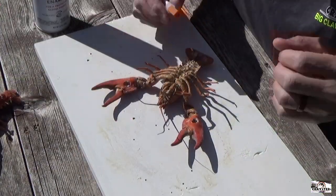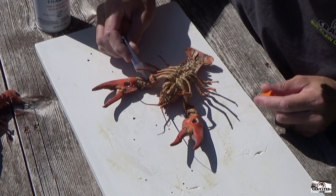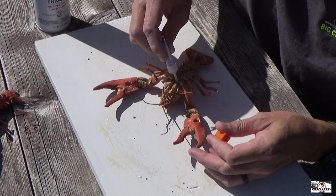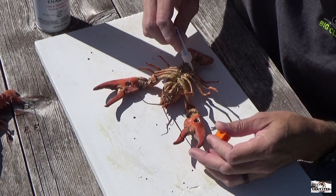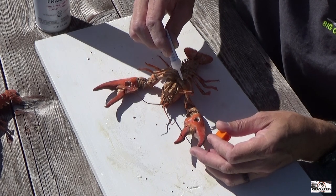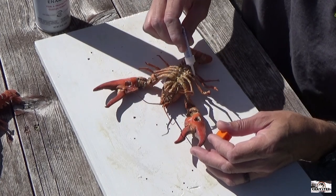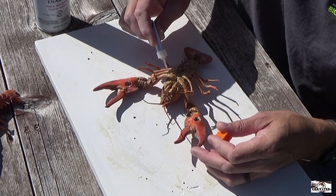Once I've got about all the salt off, I like to go and put some super glue on all these little joints — just make sure they're super stable, because they're a little bit fragile, but if you put this glue on them they'll last a lot longer. I like to put it on all the little joints. Just makes them so solid.